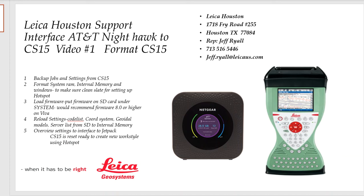Hello, this is Jeff Ryle from Leica Geosystems in Houston. This is going to be the first of three videos on how to hook up a hotspot — the AT&T Nighthawk — to your CS15.